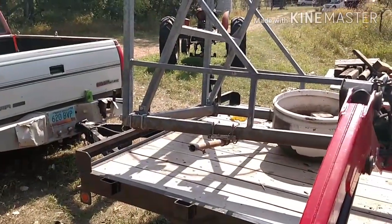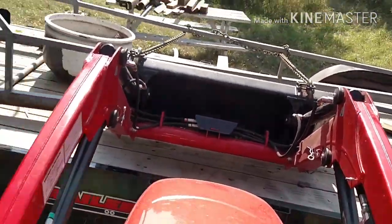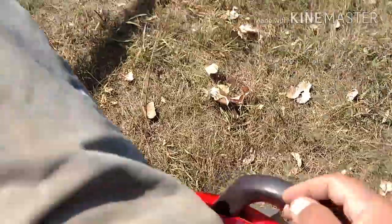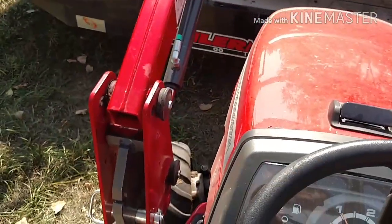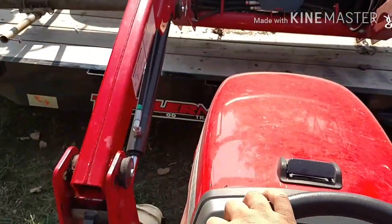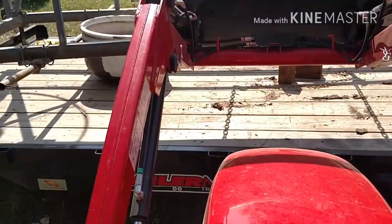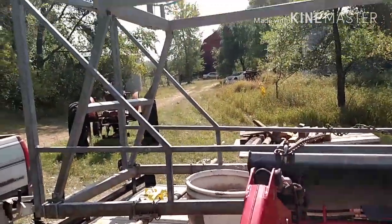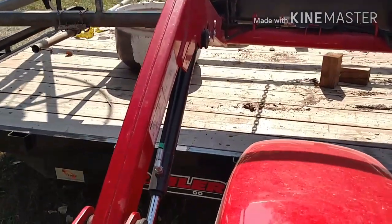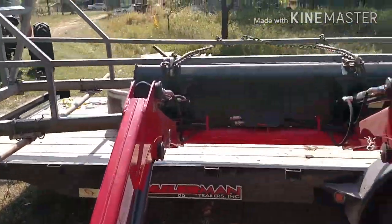I think it's catching right down there. So let's set it back on. Oh, look at that — at an idle! Maybe that lift isn't as heavy as I thought it was, or maybe this little tractor is just one heck of a machine.